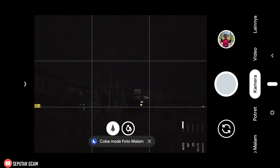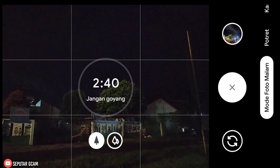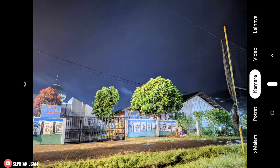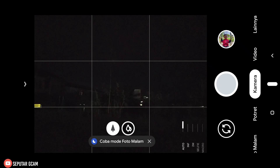Assalamualaikum warahmatullahi wabarakatuh. Jumpa lagi bersama saya, masih di channel Seputar Geekcam. Di video kali ini saya akan share dan review config untuk Geekcam Nikita versi 2. Sesuai janji saya, kemarin saya sudah post di komunitas dan juga grup Facebook Seputar Geekcam. Di sini saya akan share config Biju Dama versi 3. Sebelumnya saya juga sudah share config Biju Dama versi 1 dan versi 2 — teman-teman bisa cek di video sebelumnya.